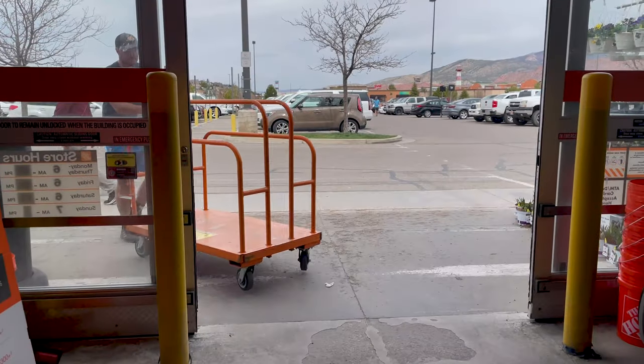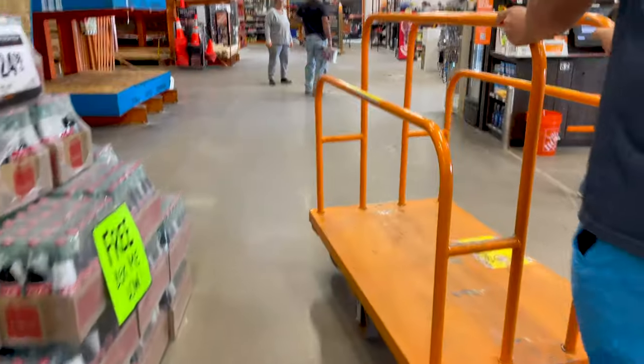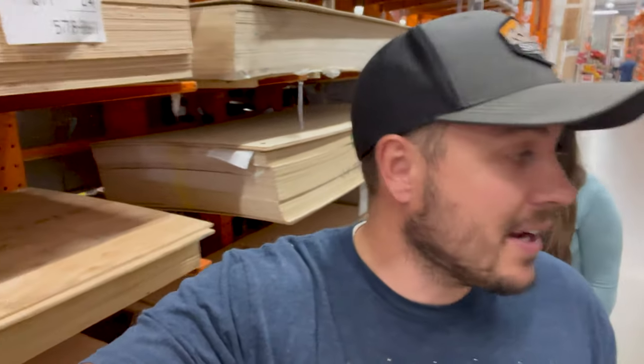I'm gonna go take some measurements and then we are gonna head to the Home Depot and buy the supplies. We got the truck build all planned out and mapped out, so we are here to actually pick up the lumber.